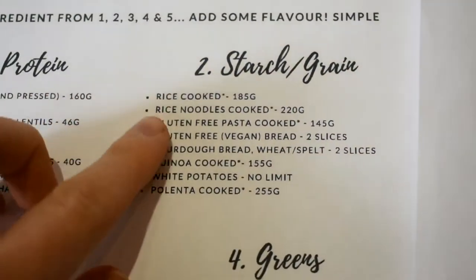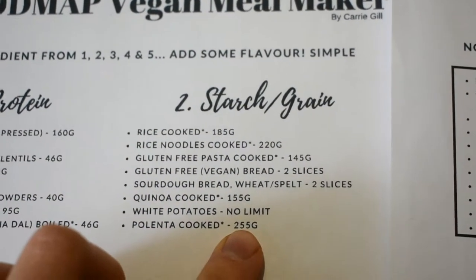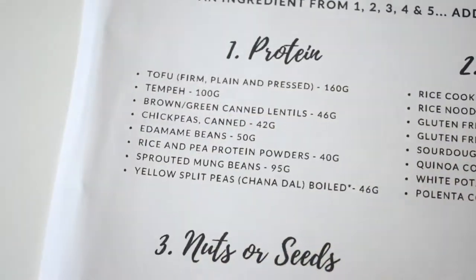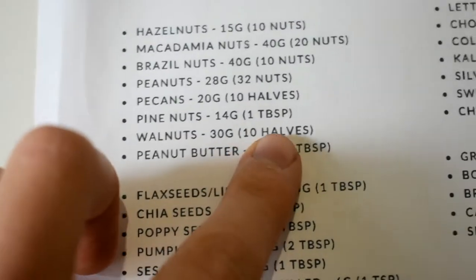I'm just going to check how much polenta I can have — that's 255 grams cooked. I'm going to make quite a lot because the roast stuff you can have ready to go. And then it's 100 grams of tempeh. I've got some walnuts to use, so those I can have 10 halves.